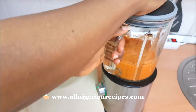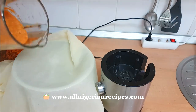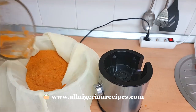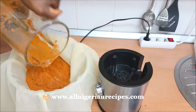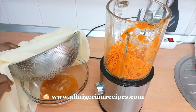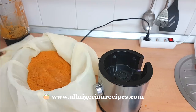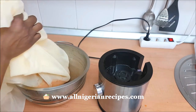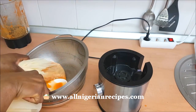Pour into a sieve lined with a chiffon cloth. This is supposed to be carrot juice but you can see that it has oxidized so fast with all that manipulation — I'm not drinking that, I beg. Press out all the juice.